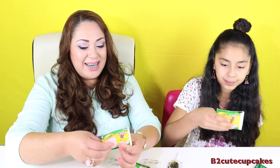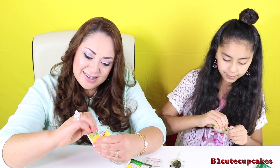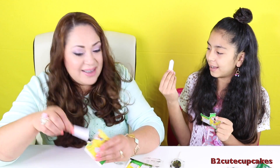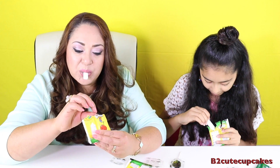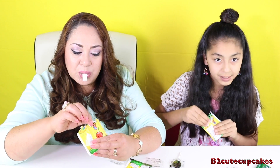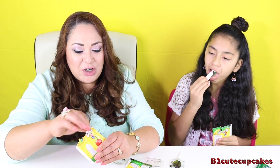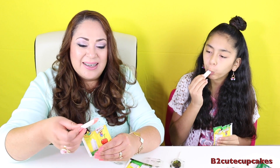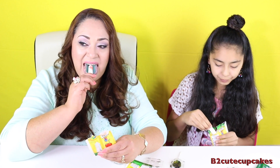Now we are going to try the dippers and see how it goes. This one is grape, this one is cherry. Oh, I got a crayon! Me too. Cool. Let's see if this works. Mmm, that's so good. The Crayola candy is sweet. It's candy. Mmm.